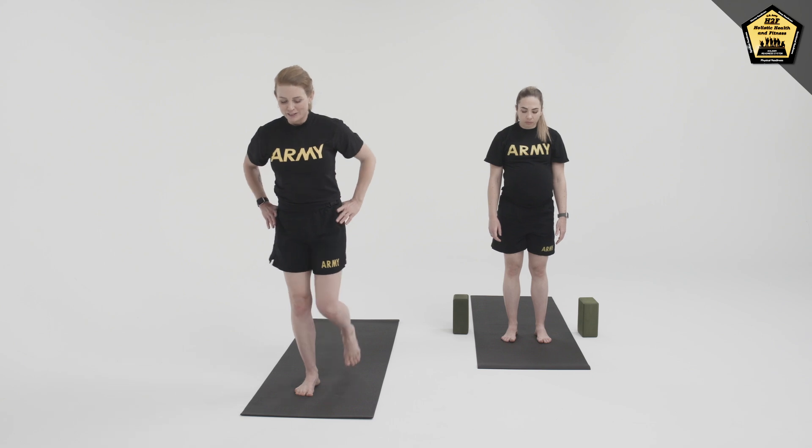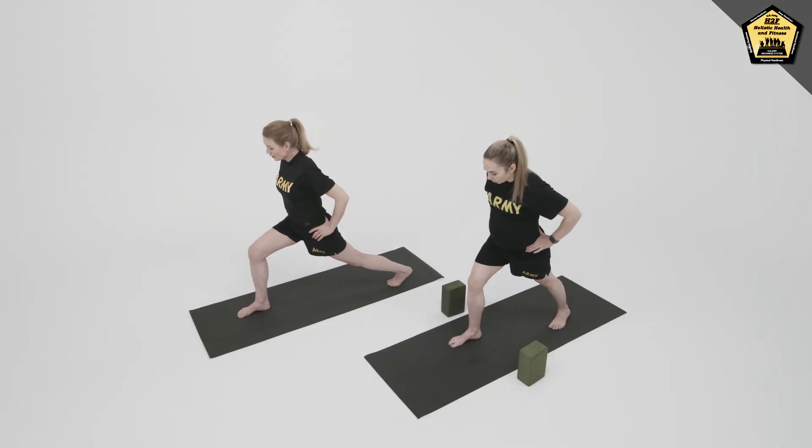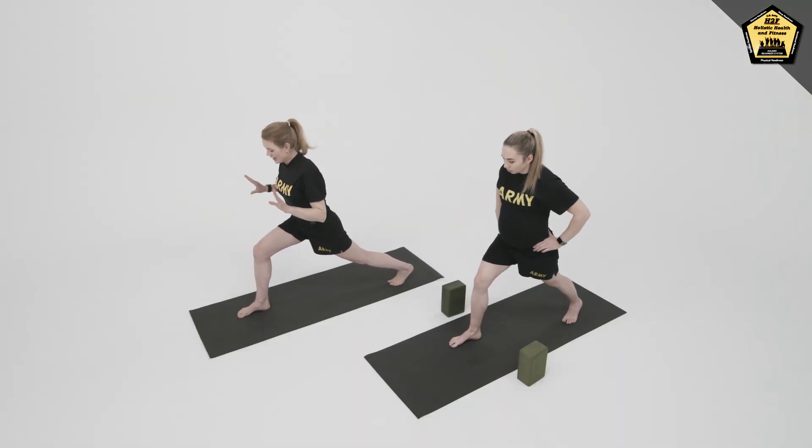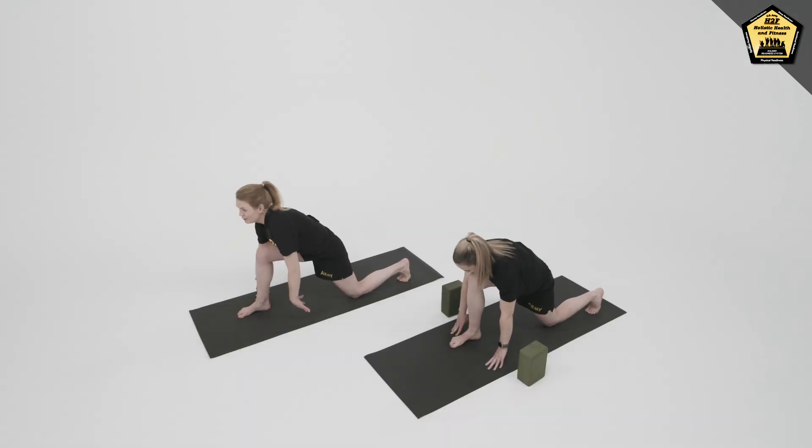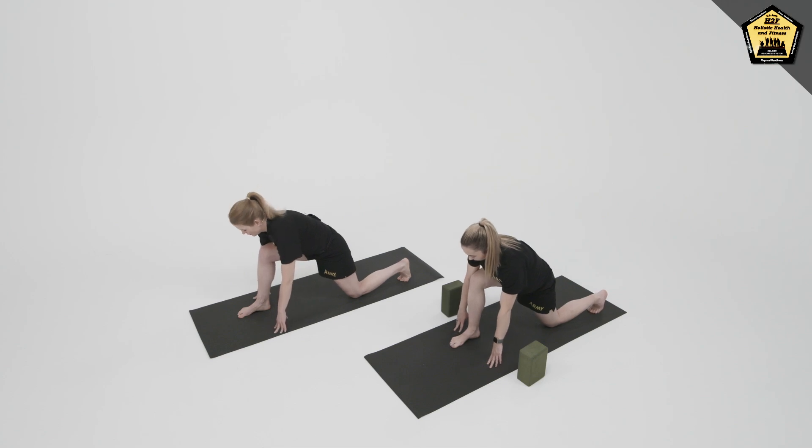We'll begin by taking a big step back with the left foot. Bring both hands down on either side of the front foot and release down on the back knee. Keep the back toes tucked under for support here.